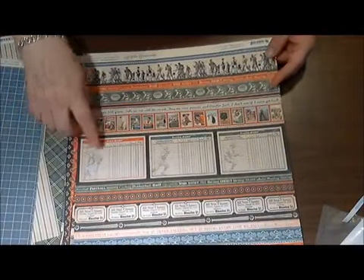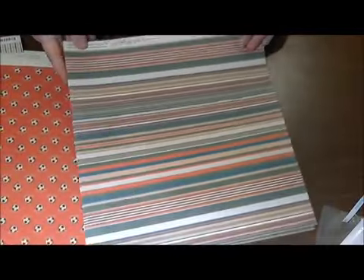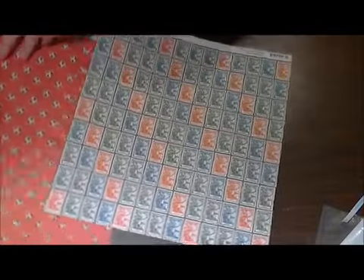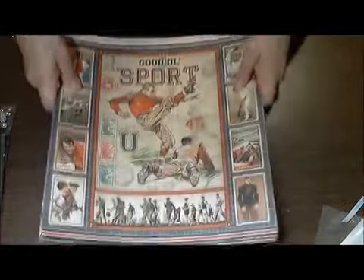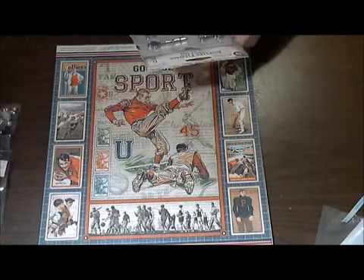I love the little score cards right here — very cute. And then this stripe and the little stamps. So that's the paper. I'm sorry — I'm still sick. I actually got better and then got sick again, so it's been quite a month and a half.